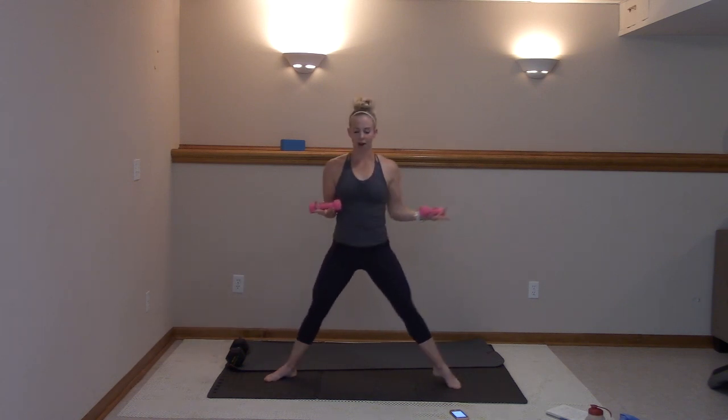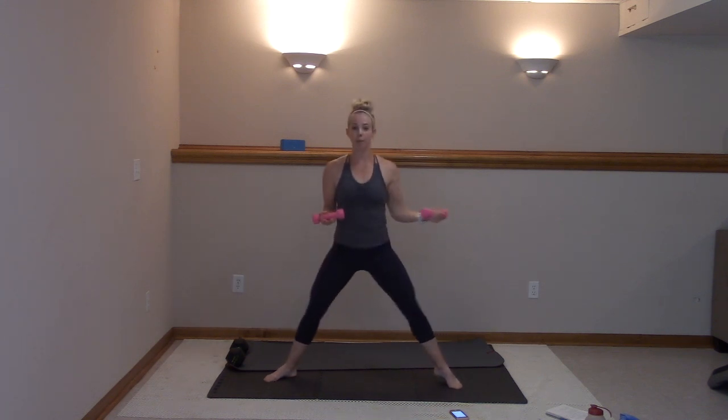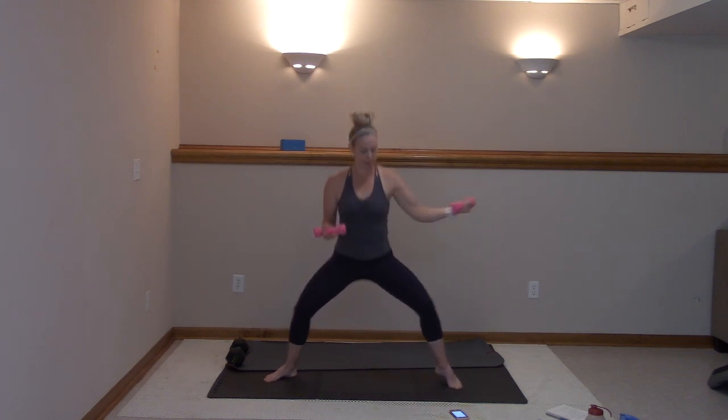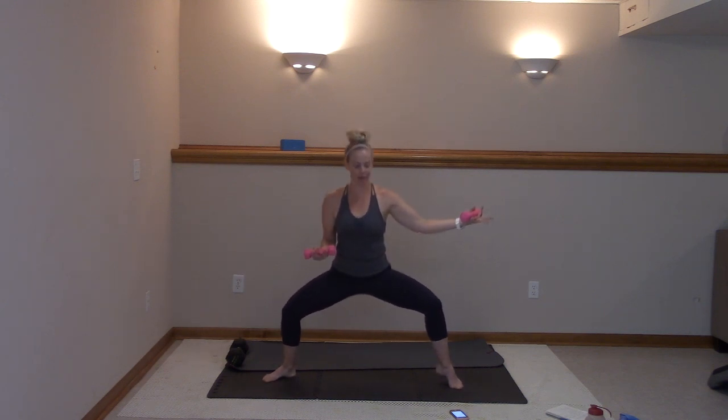Lift that left heel up, down. Press out right here. Hold that right at ninety degrees — light grip, light grip. Remember, we got two reps here. Stay with me, guys. Four more, we're pulsing — four, three, two, and one. Hold it here, pulse it — down, down. First set, one more to go.